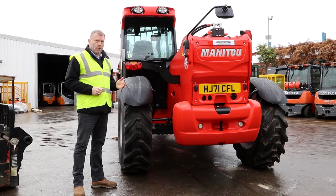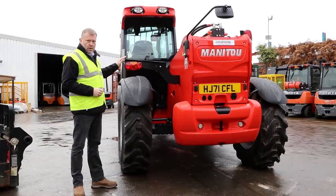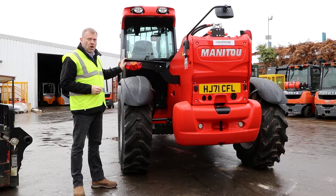The machine comes fitted with road lights so you can use it on the road, if you want to register for the road that is. The road lights themselves, to comply with legislation, have to be in the down position.